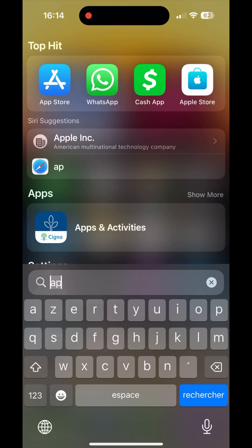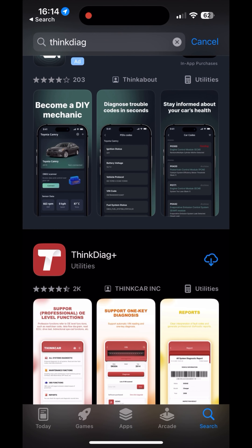It's pretty cool, guys - I like this thing. I can't wait to use it to really see how it goes, but so far pretty good. The first thing we want to do is go to the App Store and search for ThinkDiag. We got ThinkDiag Plus - now we wait for it to finish downloading.